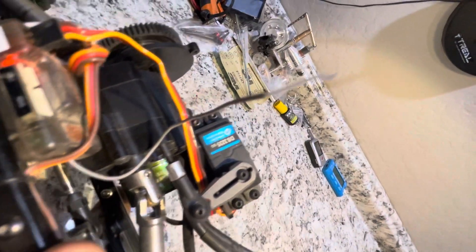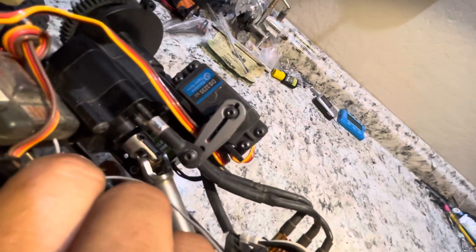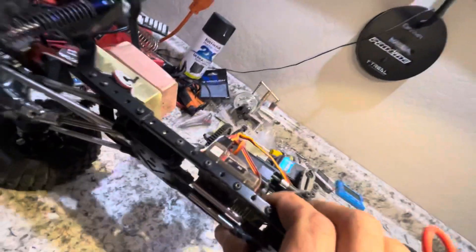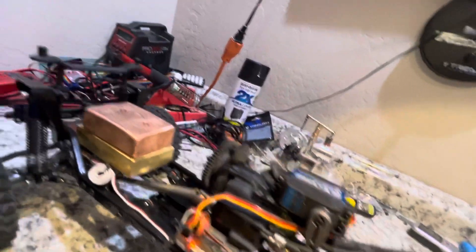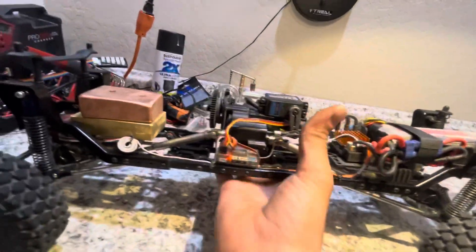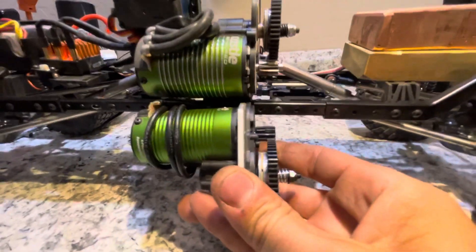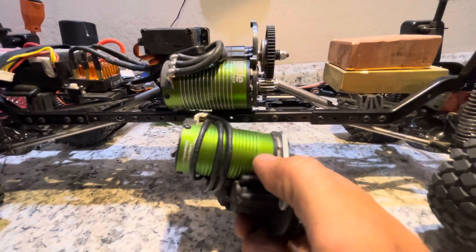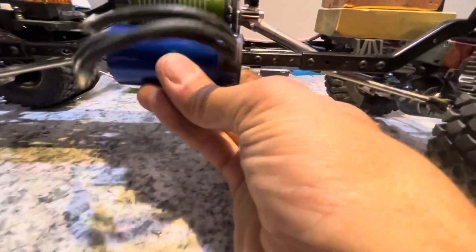This motor is a 15 series, 1800 KV — it's really big. Next to this motor you can see a little bit of size difference. This is about the size you'd find on a Traxxas Rustler; this one comes on a Traxxas Maxx. So it's the next size up.